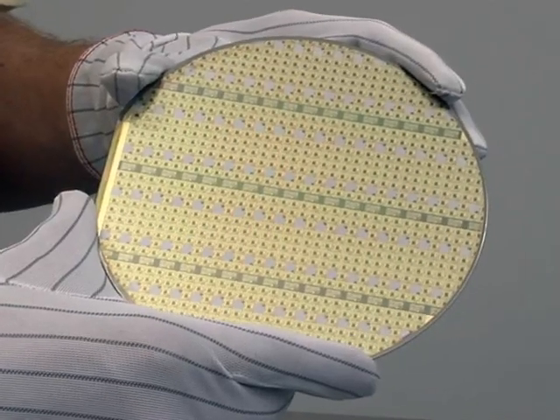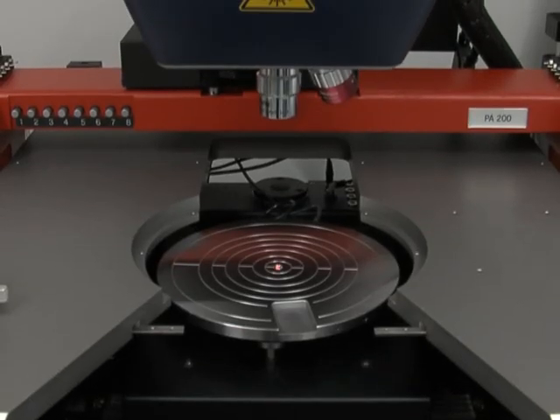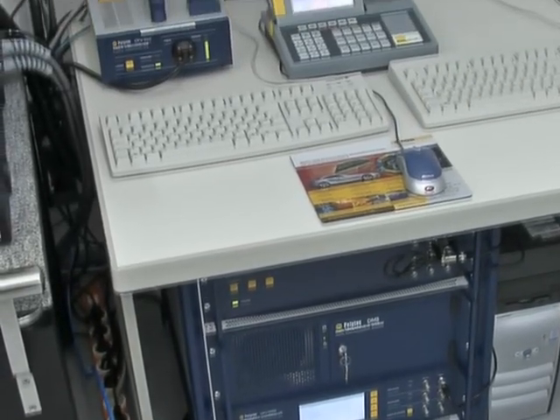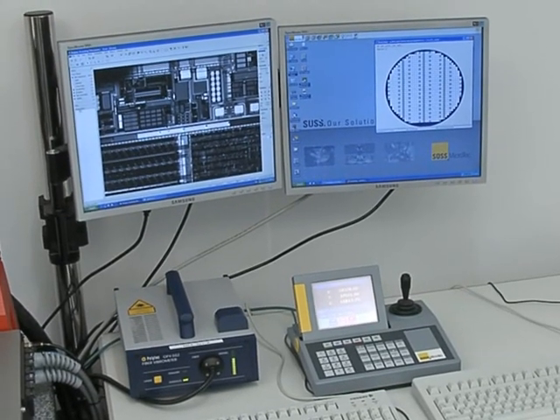The micromembranes are arranged in a rectangular grid on the MEMS wafer. The complete system consists of a probe station equipped with the MSA measurement microscope head, the MSA scanning vibrometer controller and software, and the probe station controller and operating software.